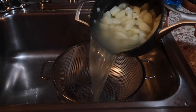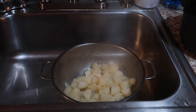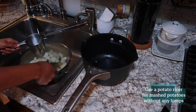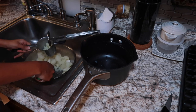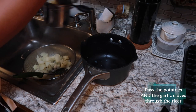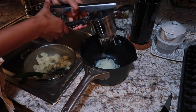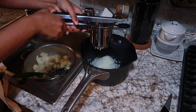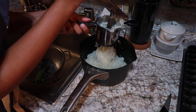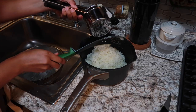After your potatoes are fork tender, strain them out into a colander. I'm going to be using a potato ricer to mash my potatoes — you put the potatoes inside the ricer, push down on the handle, and it comes out really fluffy and mashed with no lumps. If you don't have a potato ricer, you can use a potato masher or even just a fork. It's not a big deal — some potatoes will be a little more lumpy but that's fine.